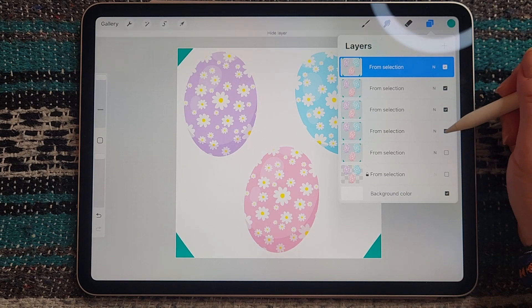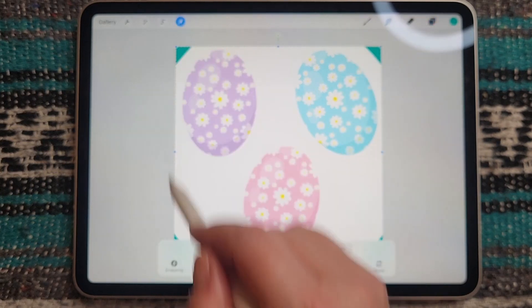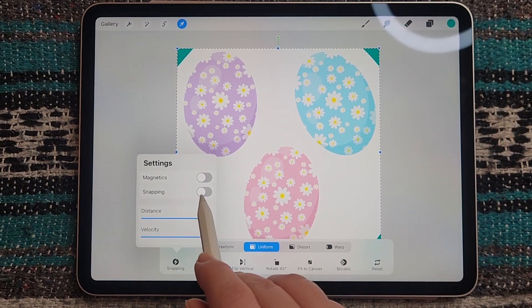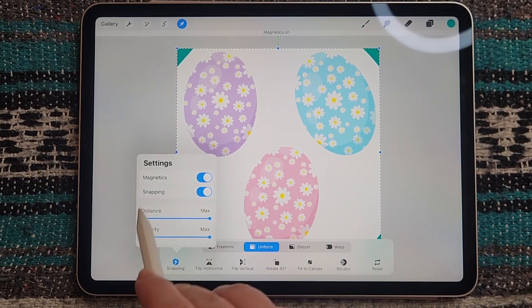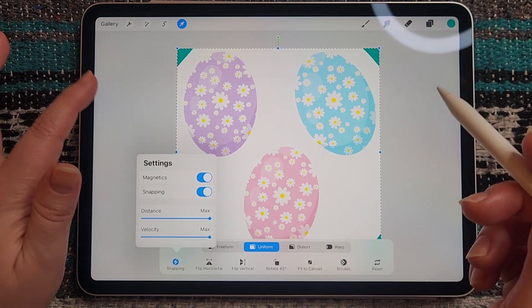Now I'm turning off all the other layers and just working with my top layer. I'm going to the move tool and selecting snapping — make sure you have your snapping settings just like this, with everything turned all the way up and magnetics and snapping turned on.